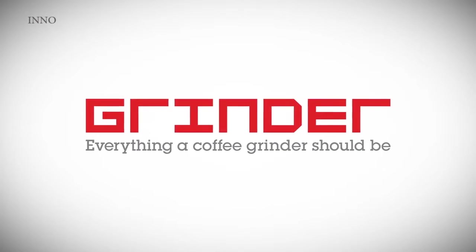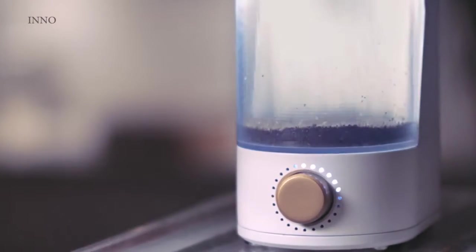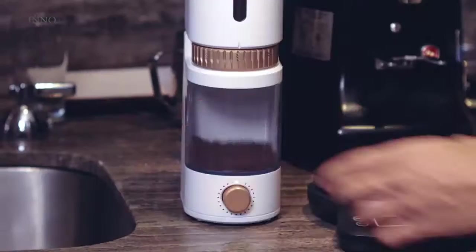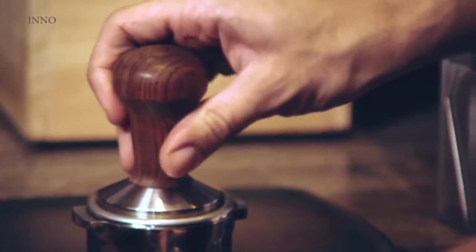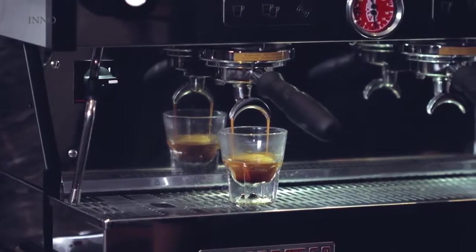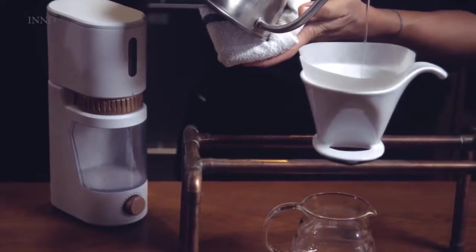Making fresh coffee is as much an art as it is a science, and truly awesome coffee starts with two things: fresh beans and a great grinder. We're Get It Right and we want to help you make amazing coffee. We wanted to take the quality you get from huge professional grinders and give it to you in a beautiful single package that you can have at home. We've been able to take traditional coffee grinder components and bring them down to one simplified form.